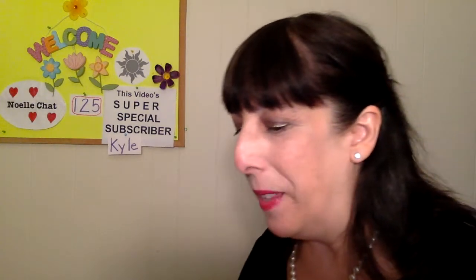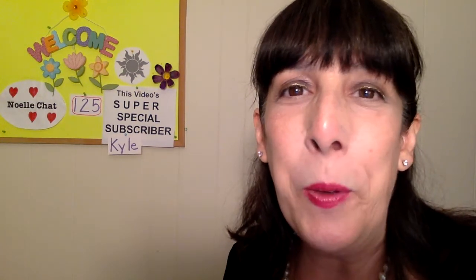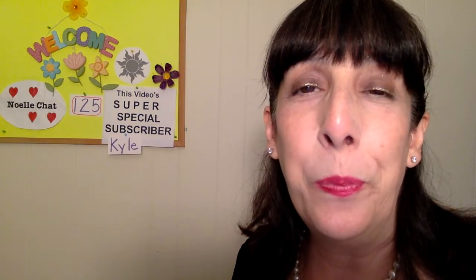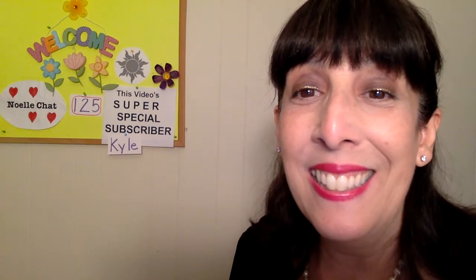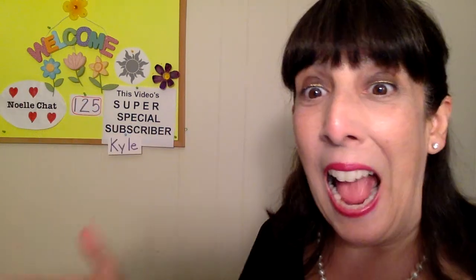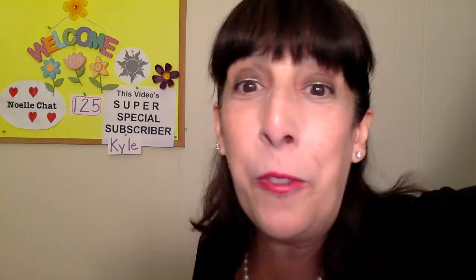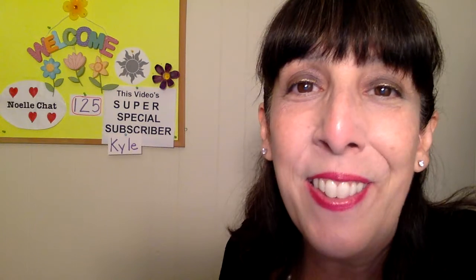Quick and easy creamy coleslaw from Noelle Chat. That's it guys — time to say goodbye. This is Noelle Michaels signing off. I hope you have a good day, afternoon, night, evening, morning, week, weekend, or vacation. Have a great one, guys. See you soon. Bye!